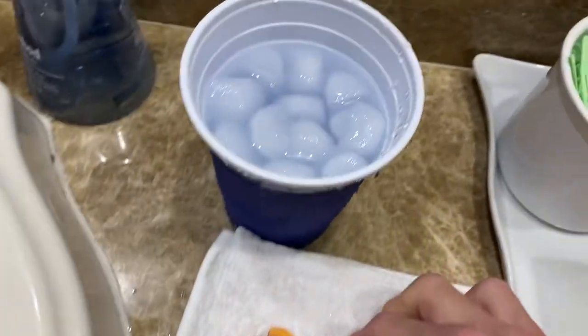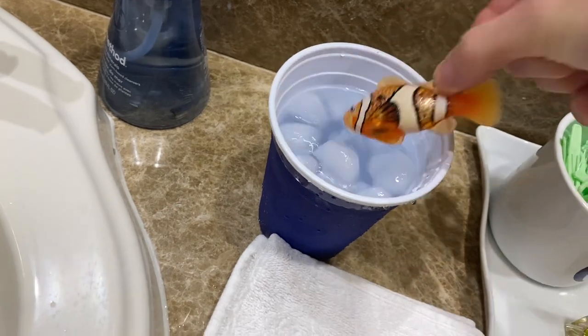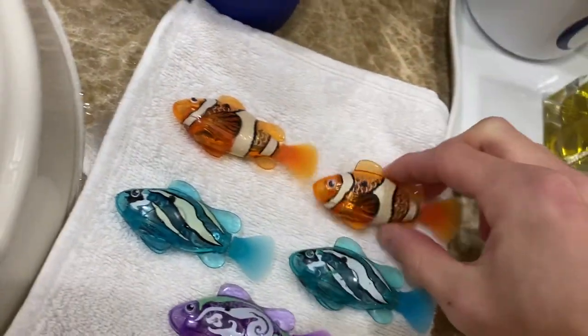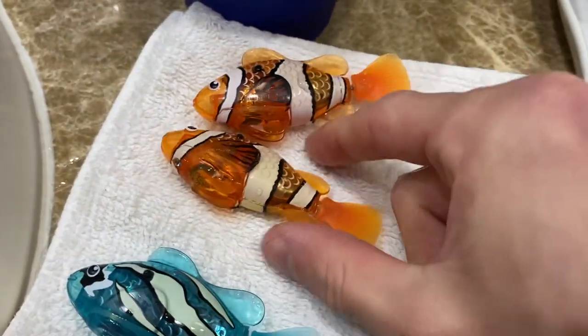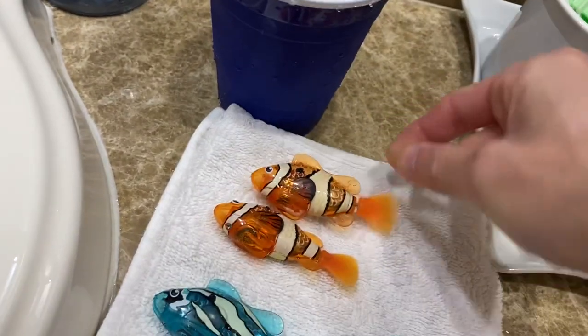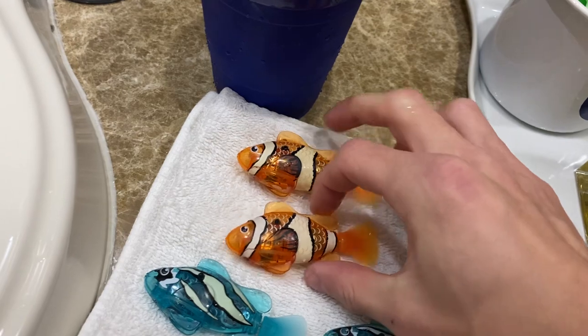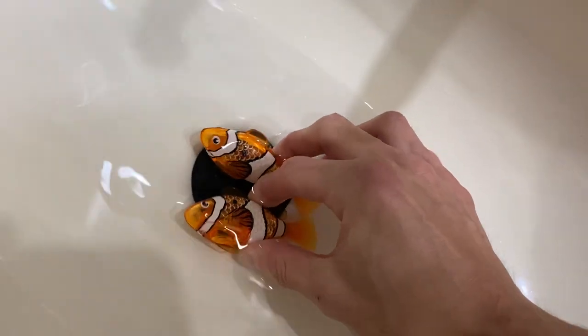So basically, if you take really cold water and you stick it in, it changes. And I have another one. Let me turn this one back to normal so you can see the difference. There is this very faint difference in how they look. I'll do it to this one as well. And they look the same. And then as soon as you submerge them in warm water, they go back to white.